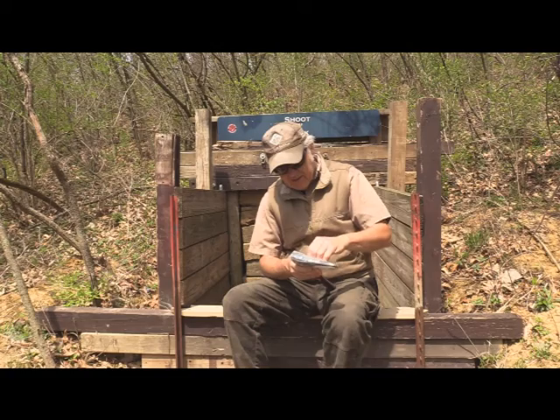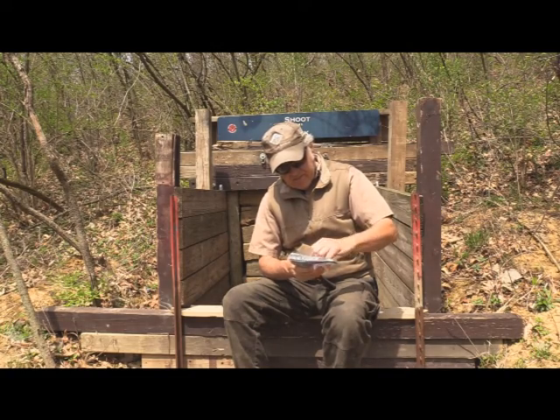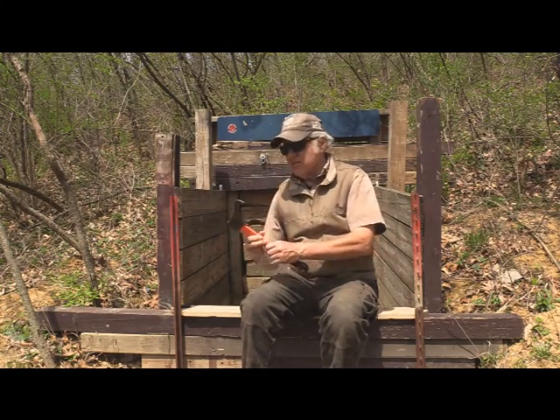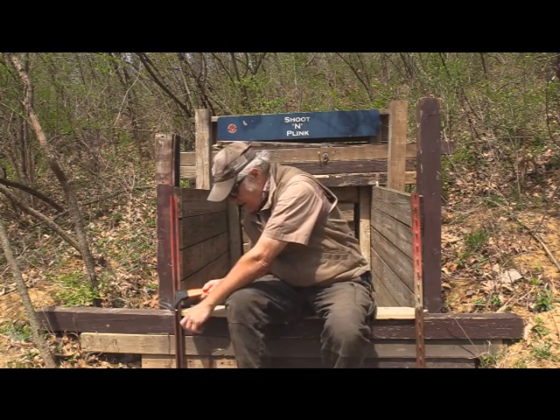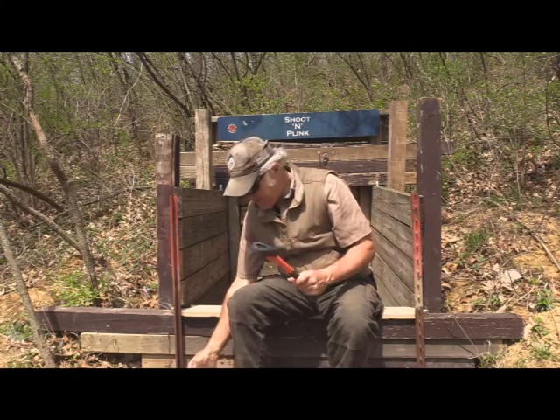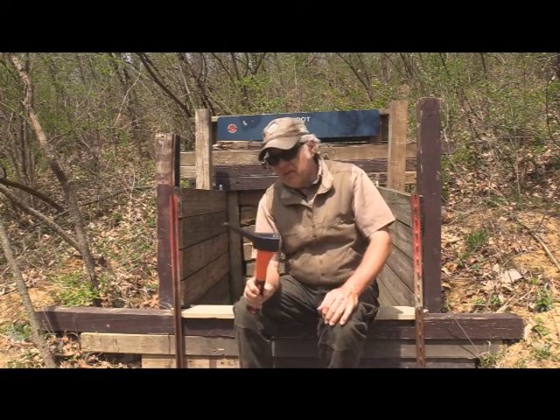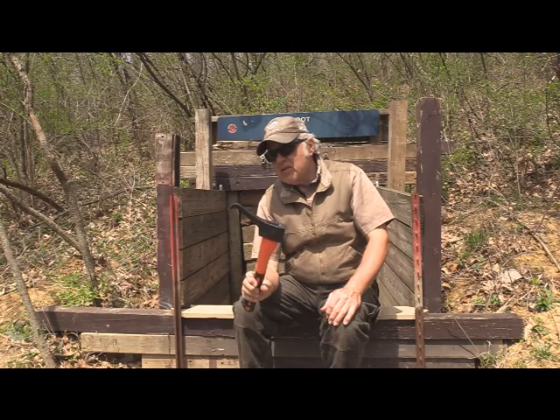Let's see if I can get this unwrapped. Let me do it kind of strange like. That came out pretty good. What this thing does — it's got good weight to it. They've got different lengths of these, by the way. This is a shorter one.